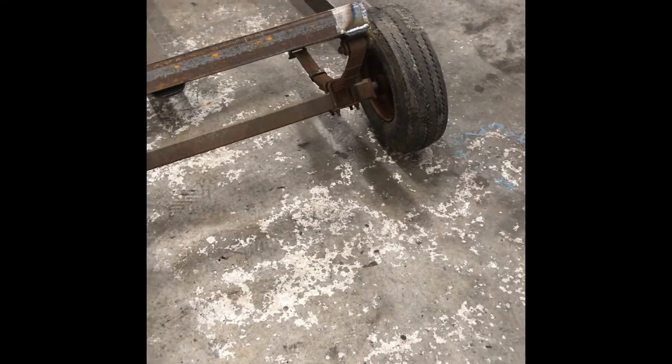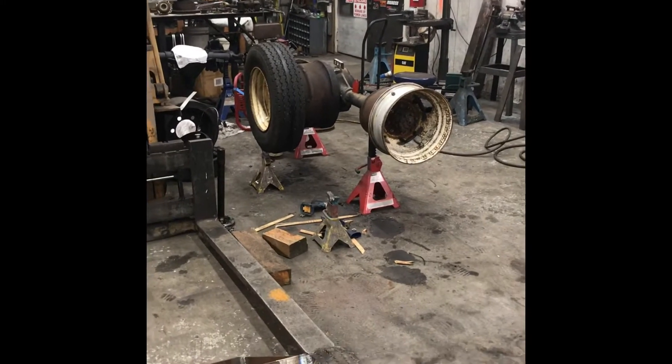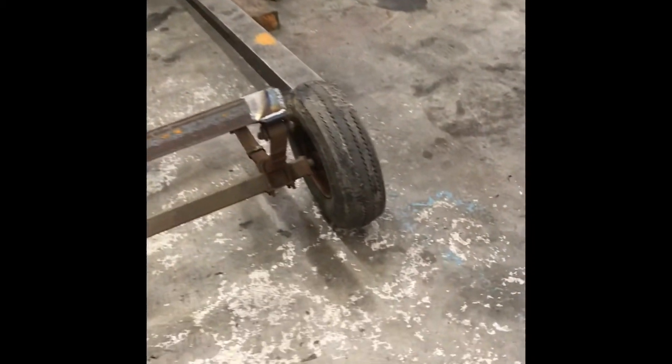This axle is good for 1,750 pounds. I don't think that Dana 60 with everything on it probably weighs maybe 500. So I shouldn't be working this axle too hard.